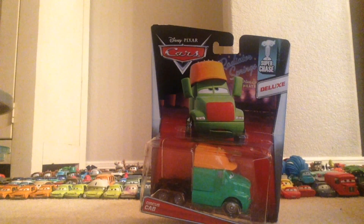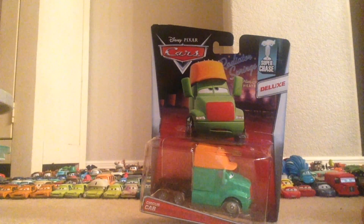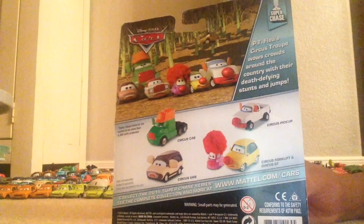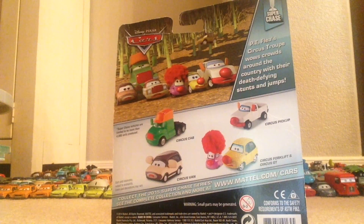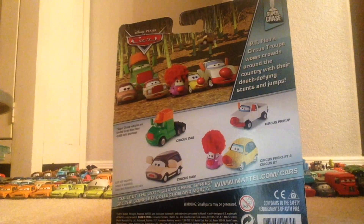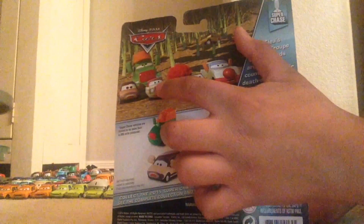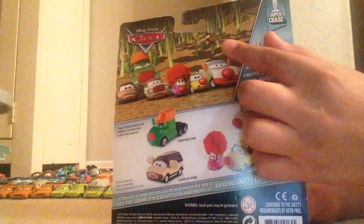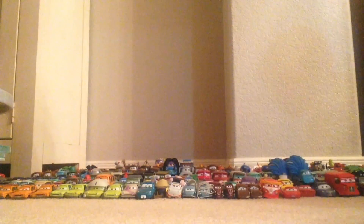Hey guys, welcome to another video. Today we're going to be looking at Circus Cab from the Super Chase series. He is a deluxe, so let's look at the back. Here's a nice description along with a nice picture with some very cool characters: Circus Pickup, Circus Forklift, Circus GT, Circus Fan, and Circus Sedan. And of course there's Peachy Free right there.